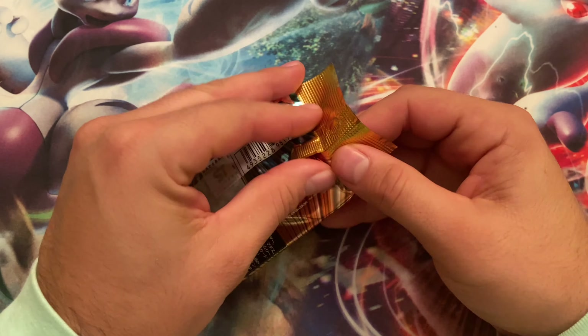Before we open this, I want to shout out my boy Fadzilla — a big supporter of the channel. He's got his own channel linked in the description; he does gaming and stuff. I'm also posting a link to his eBay page where he does mystery packs. After we open this pack, we'll open the mystery pack he sent me. Mystery packs are only five dollars, and if you buy four or five you get one free — all the info is below.